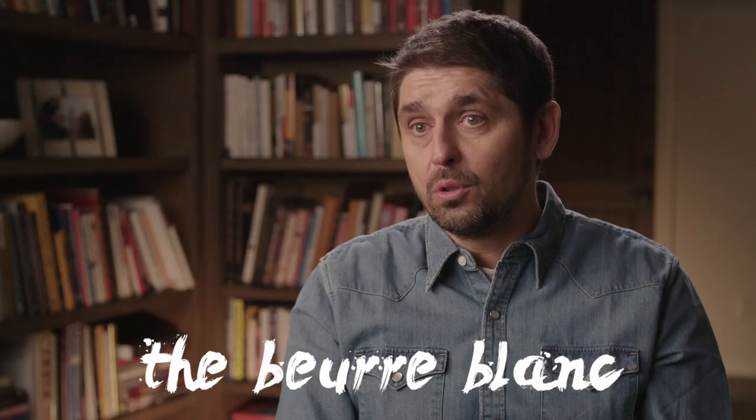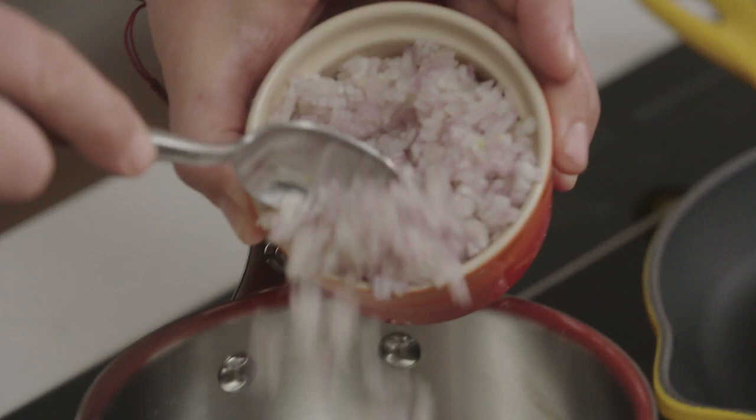It's just a dish with beurre blanc. The beurre blanc is an emulsion of butter. And today, I twist it a little bit by adding yellow miso. We're going to start to do our sauce.